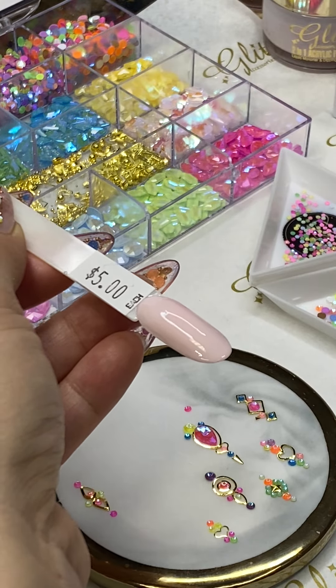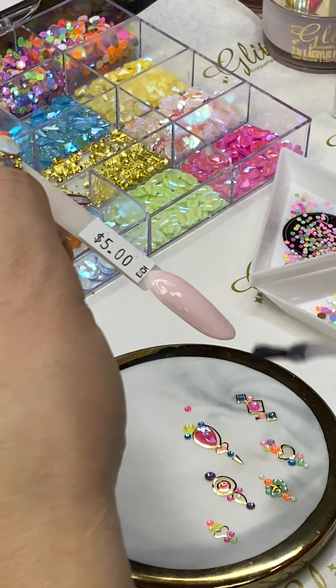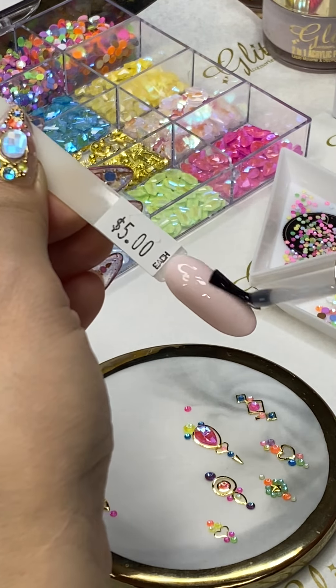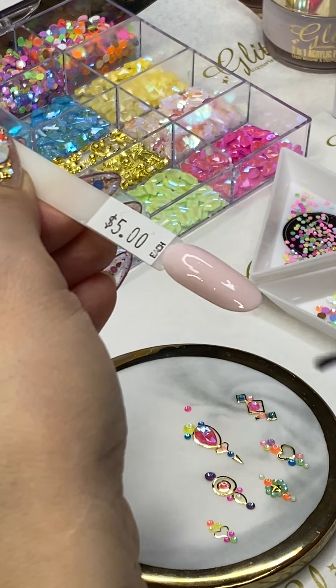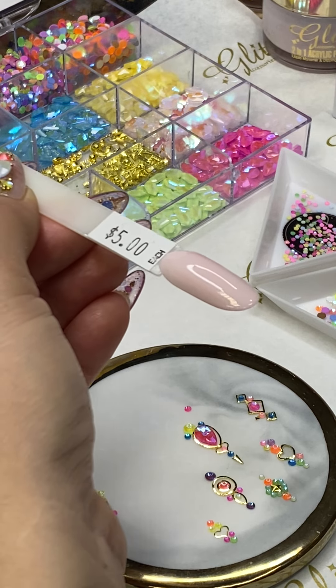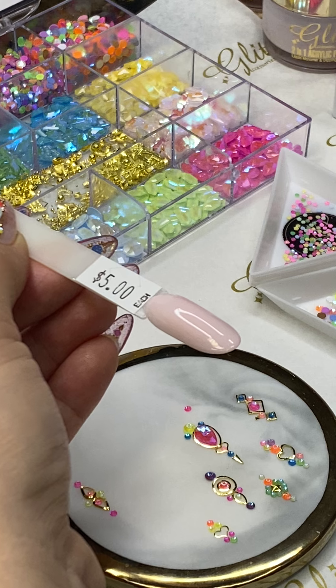We are going to float your no-white top coat on top of the nail. We're not curing the condensed glue gel yet — we are going to cure it after we place the crystal placements. Floating means you're not going to spread your bristles really hard, because it's going to pull your condensed glue gel away.